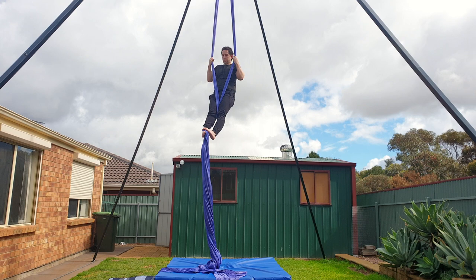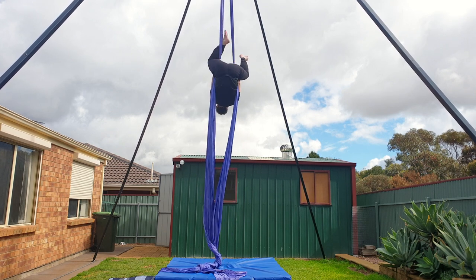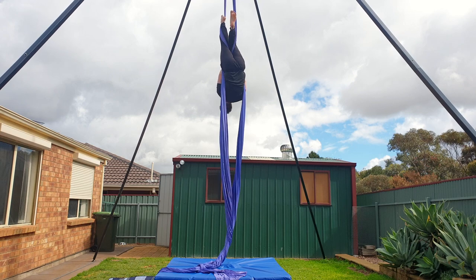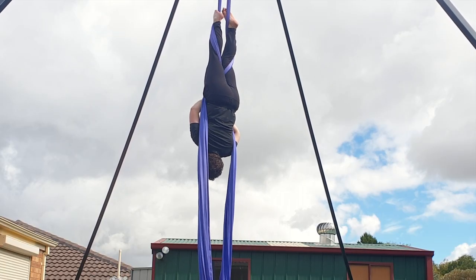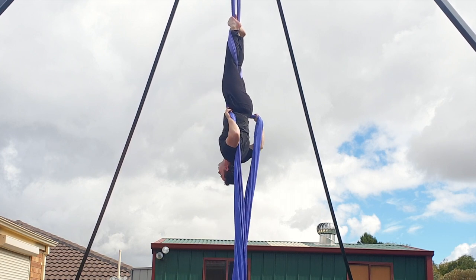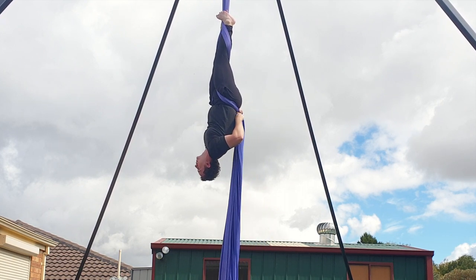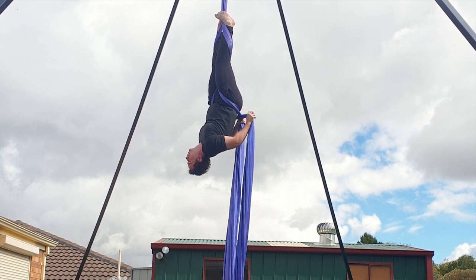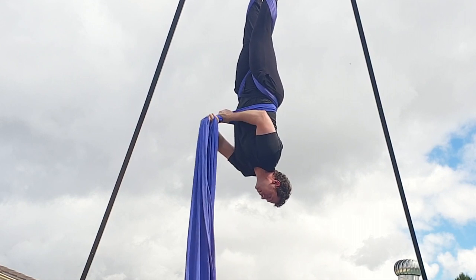Reach up to separate the silks, bring your legs into the middle of the fabrics and then invert so your legs are wrapping from the outside in. Keep tension on the silks with your hands as you bring your hands behind your back and cross the fabrics over once. You'll need to hold the tail end of the silks with your thumbs facing out. You can either do this behind your back like in the first drop, or you can do it in front of your body like I am here.